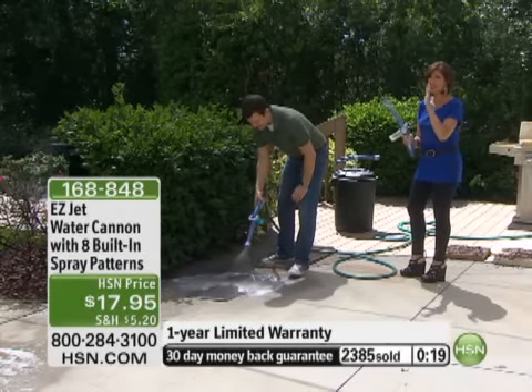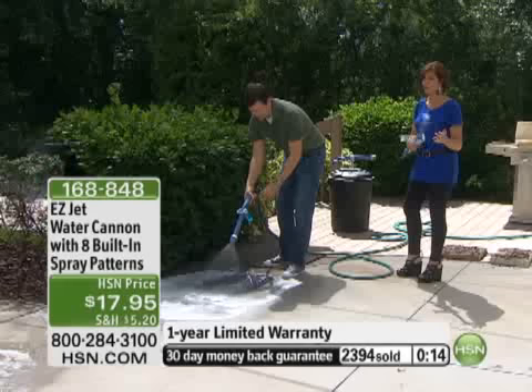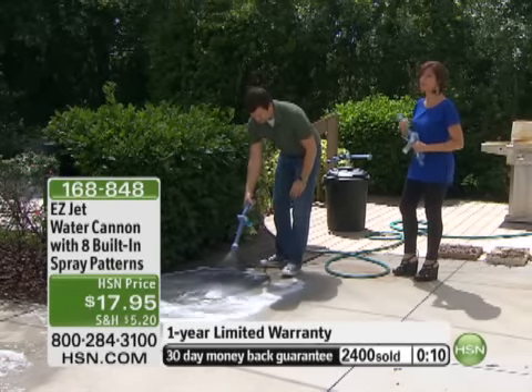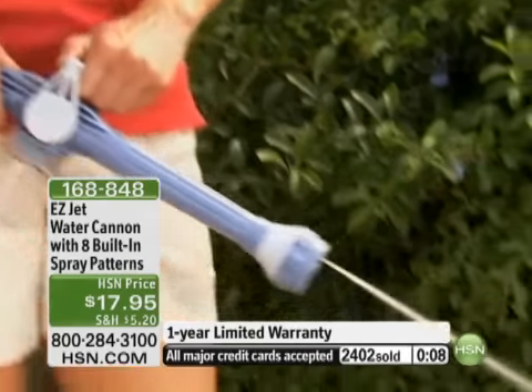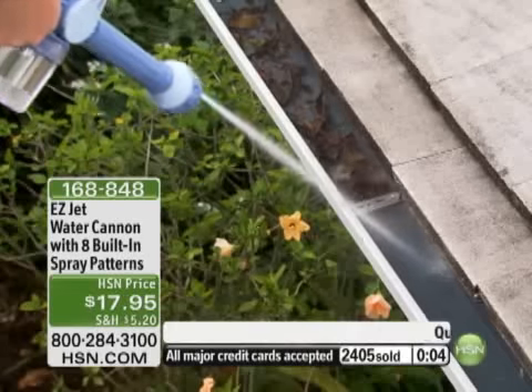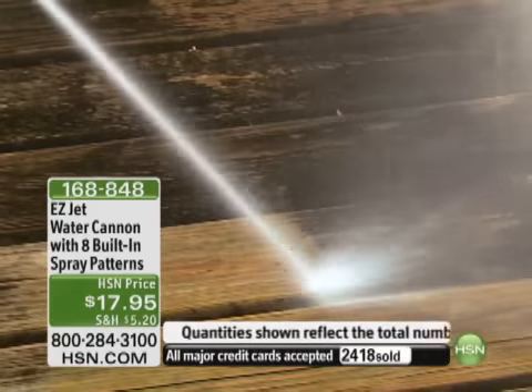$17.95 — it's better than ever. If you'd like to purchase it, I highly recommend hsn.com. Or use express order to get through the fastest, because obviously we have a lot of people online ordering it. I wish we had more time, Corey — grab this while we have it. Thank you very much. Next time I want to wash the car, it looks like I never get to have any fun!